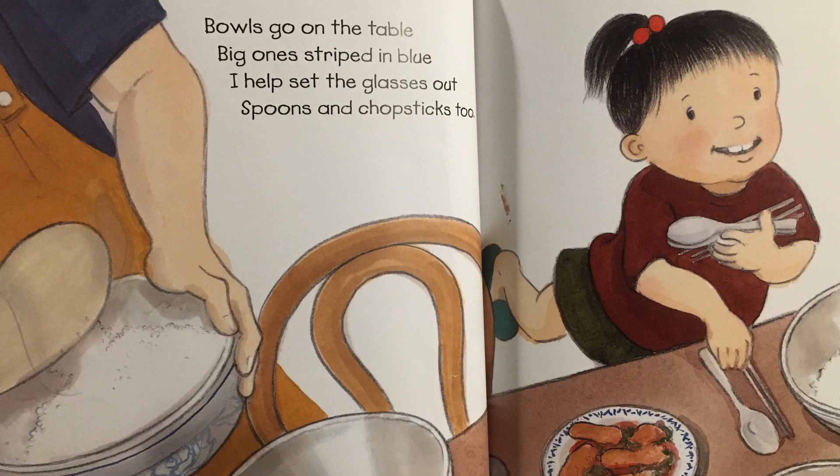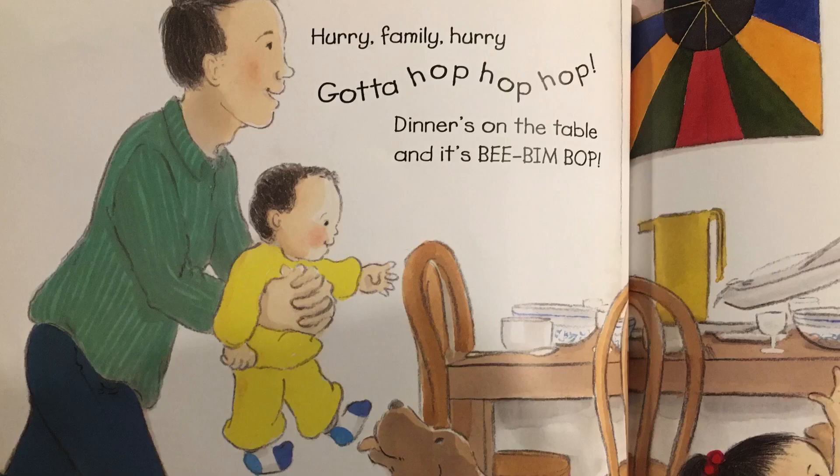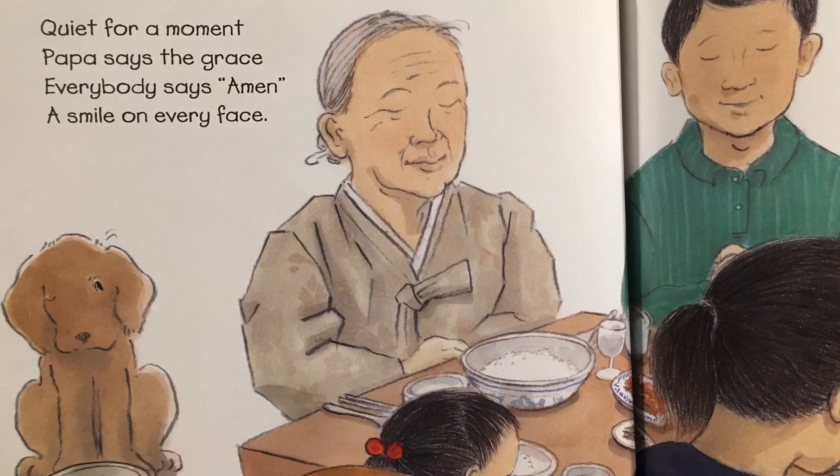Bowls go on the table, big ones striped and blue. I help set the glasses out, spoons and chopsticks too. Hurry family, hurry, gotta hop, hop, hop. Dinner's on the table and it's bee, bim, bop.